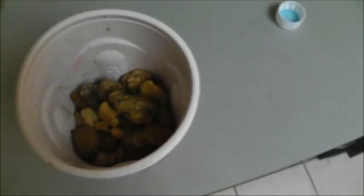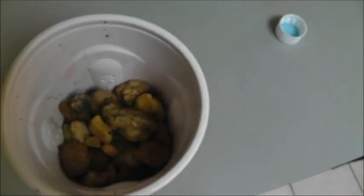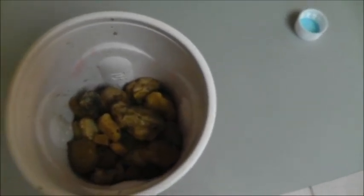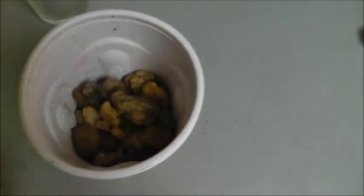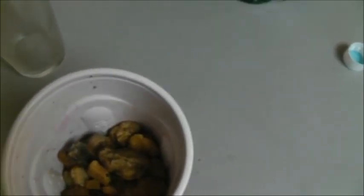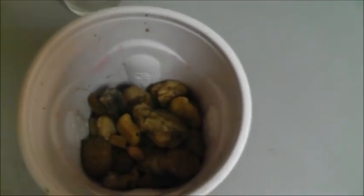Another issue I've come across in my aquaponics this time is pH issues — it's getting pretty high. I know it can be higher in new systems and it tends to go lower as they age and become more mature. I don't have a lot of fish in the system, just feeder goldfish right now. I was using a fish cycle; I decided to use fish instead of trying to do a fishless cycling.